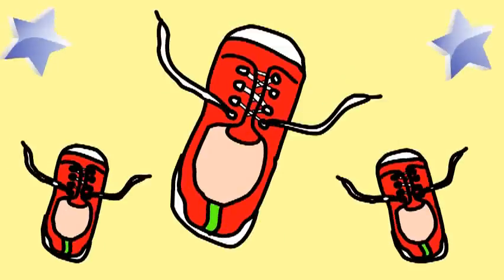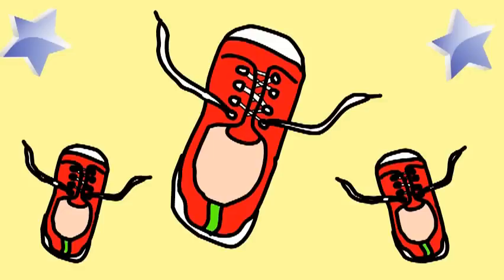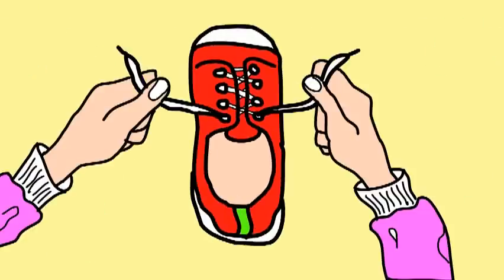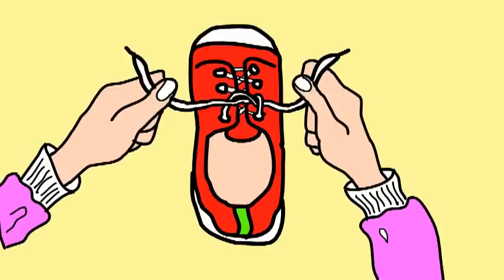You too can tie your shoe, this is all you have to do. Take one string in each hand, now tie them together, I know you can.